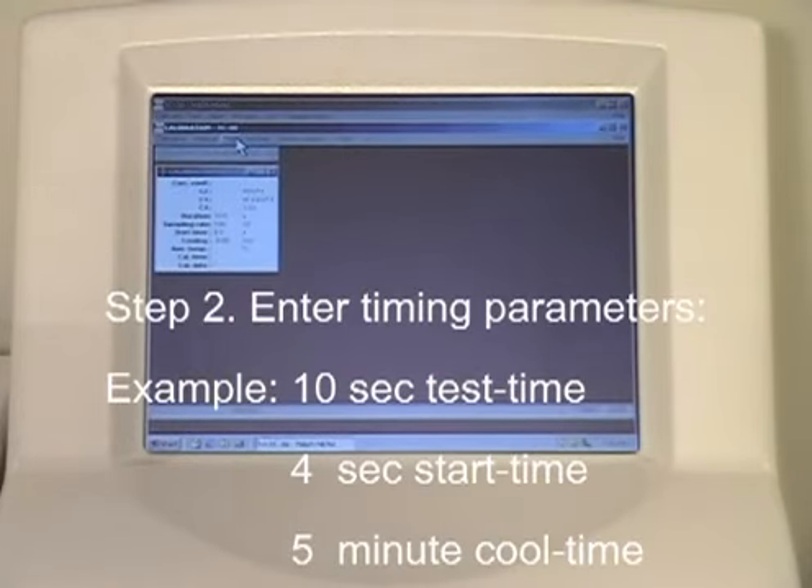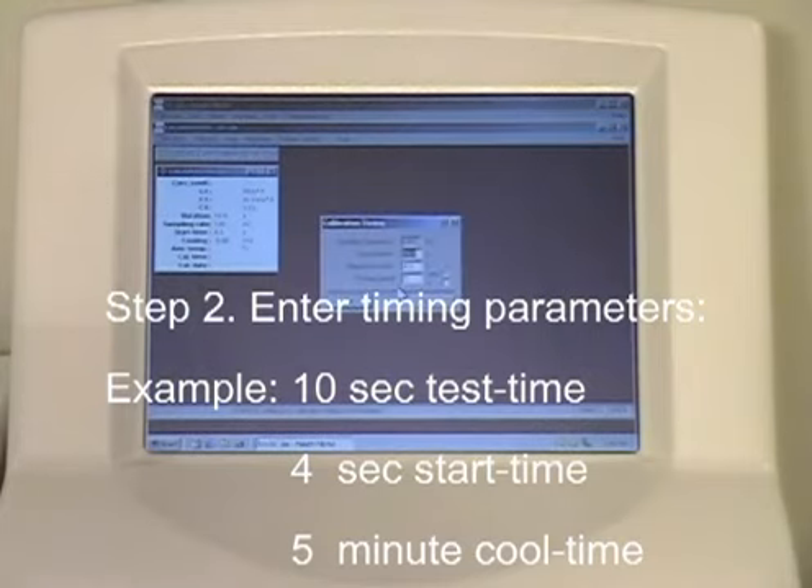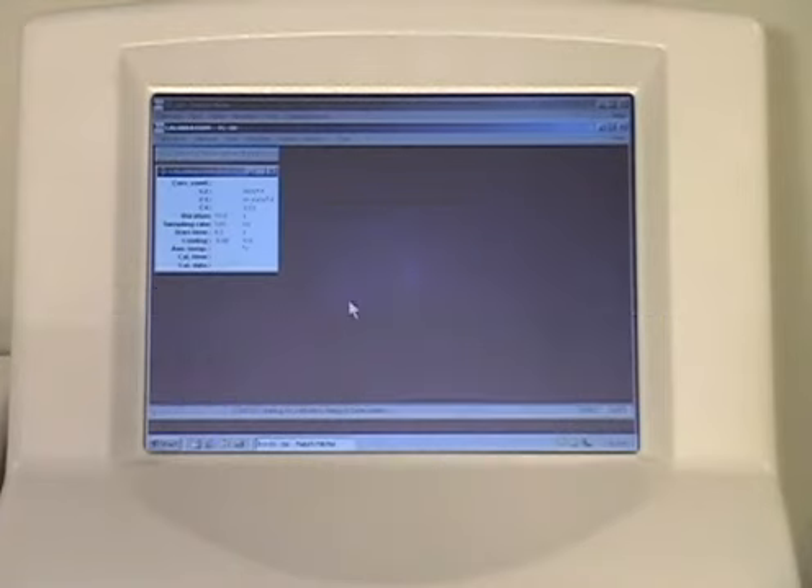Step 2. Enter the timing parameters you will use to test your samples. In this example, we did a 10-second test time with a 4-second start time and a 5-minute cool time, which is to allow the reference materials to reach isothermal conditions between each test.